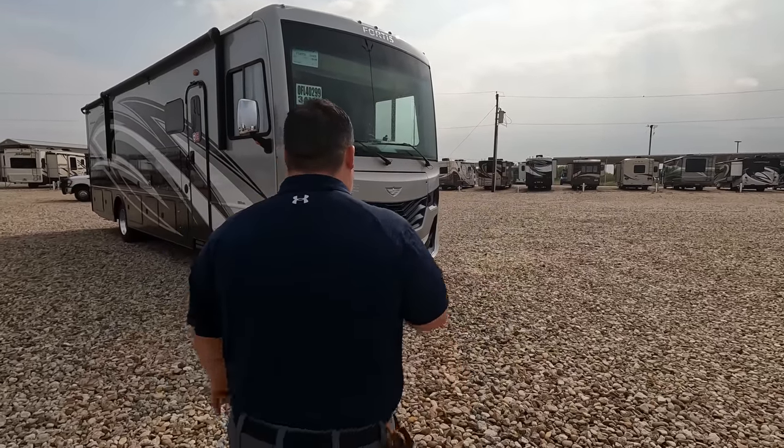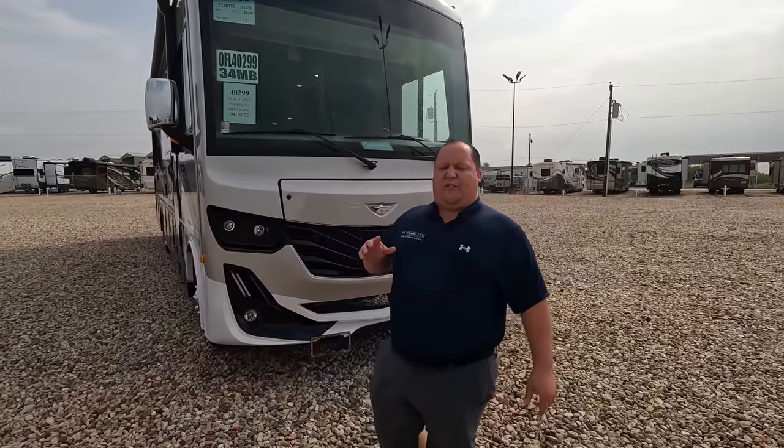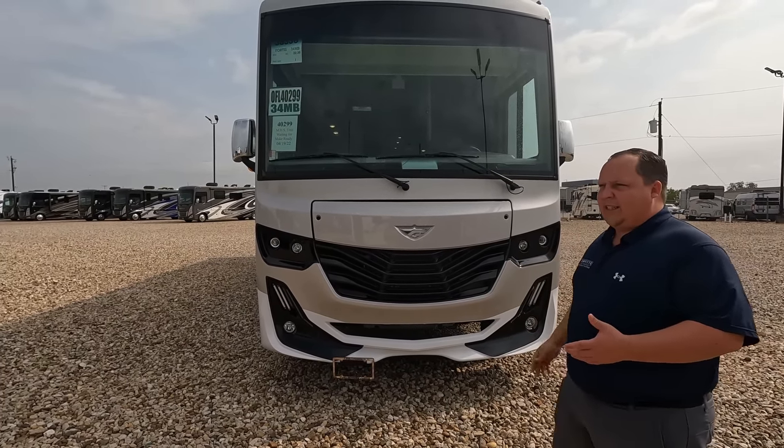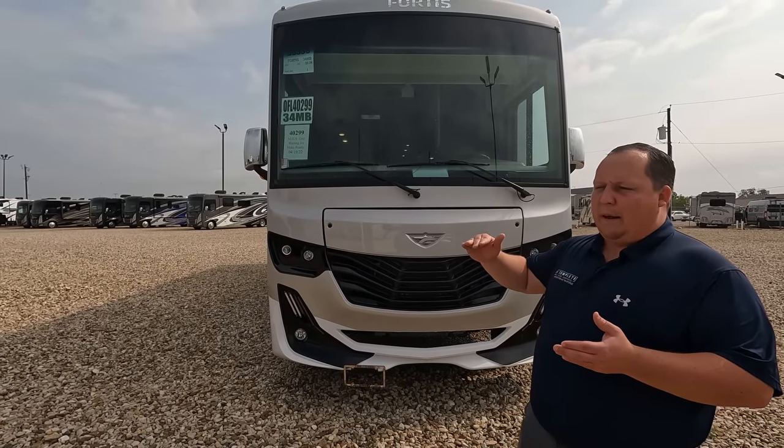Welcome back. I'm super excited to be showing you the Fleetwood Fortis with the optional full body paint. Saying hi to Andrea — you can tell it's the final day from her voice. The model is the Fleetwood Fortis 34MB, with a tip-to-tip length of 38 feet 11 inches. It is not a Bounder or a Southwind — it's below that — but it's a big step above the Flare.